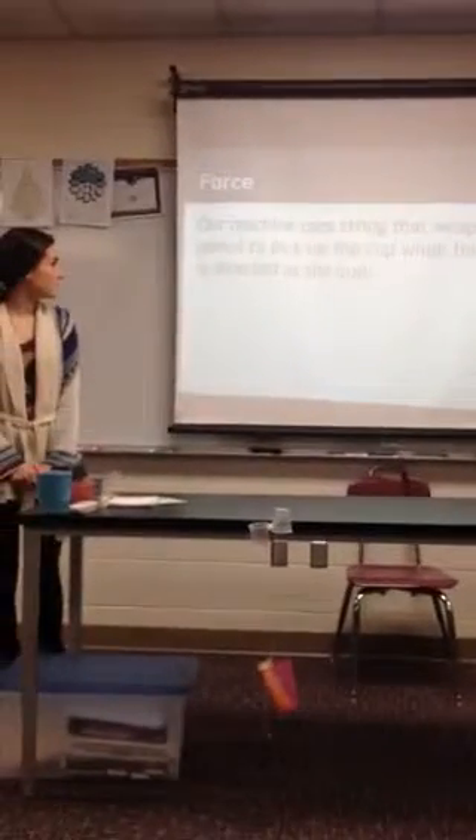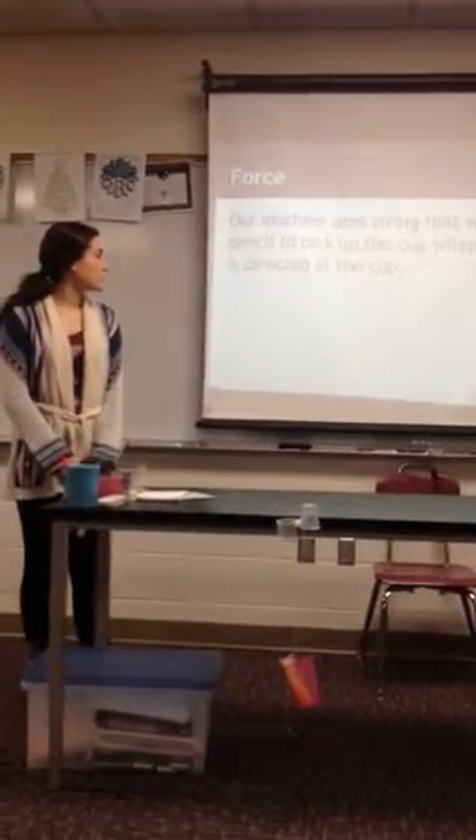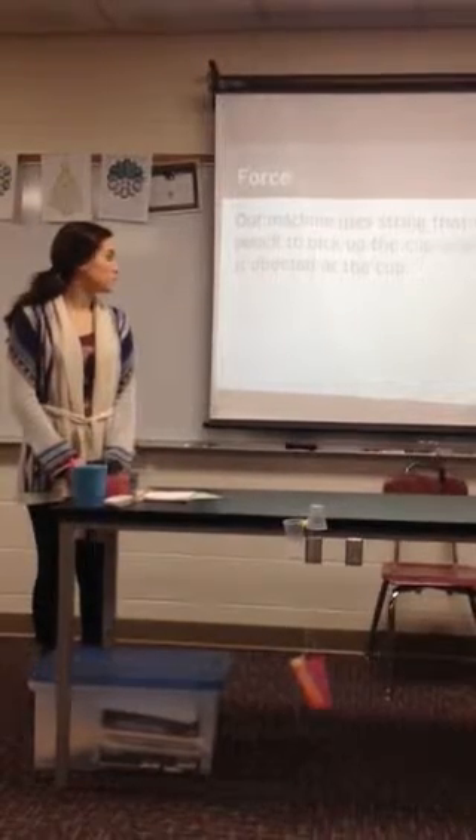Our machine uses a string that wraps around the pencil to pick up, and the blow dryer is directed at the cup.